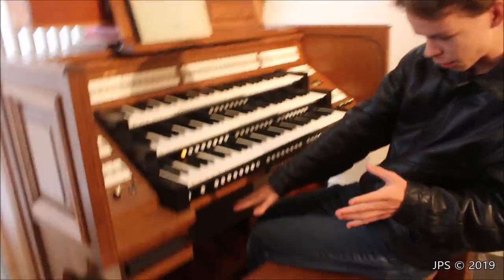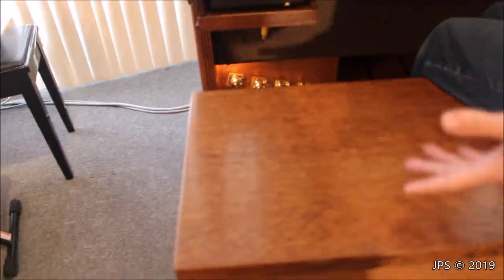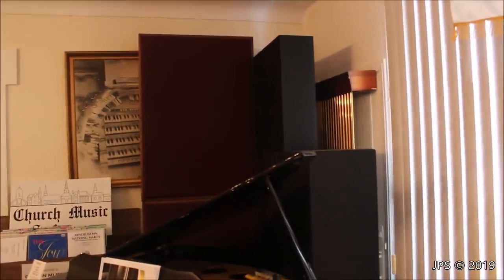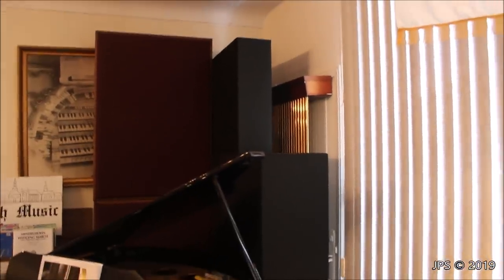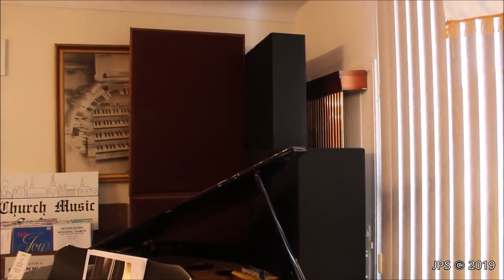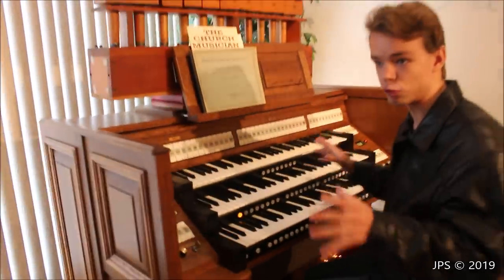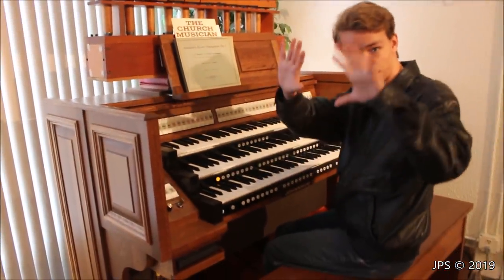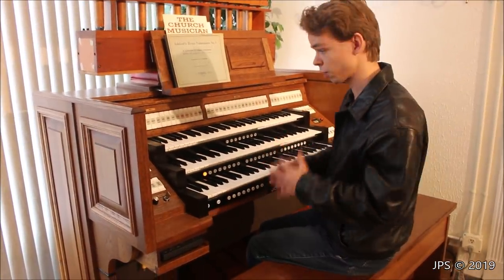Speaking of the sound, it has internal speakers, but you can also connect it to tone cabinets or external speakers — maybe even a Leslie, though I'm not positive. We have a stack of tone cabinets over there in the corner; I don't know if those gigantic ones are part of it, but they actually come with this organ. They really add a lot to the instrument — if someone put this in a church or a big room, those tone cabinets could be mounted all around to give a surround sound, church organ feel.